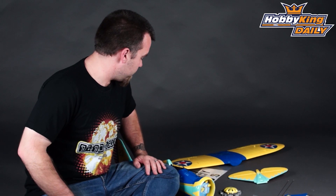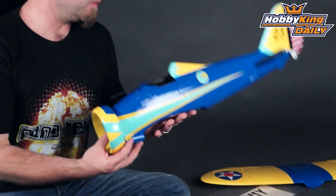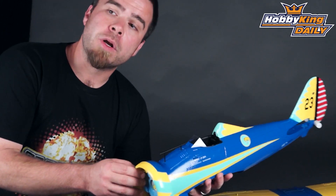Hi, this is Matt with Hobby King. Today I've got a plethora here of spare parts for the P26A Peashooter, available on the Hobby King site. This is our 800 millimeter Peashooter.